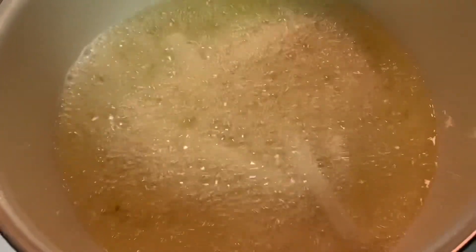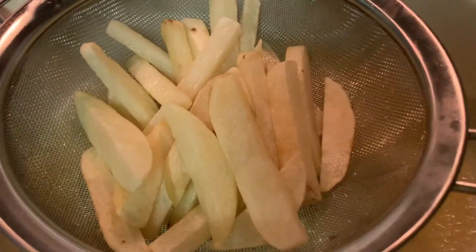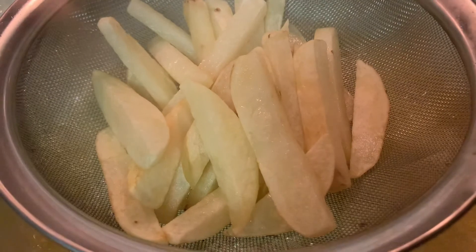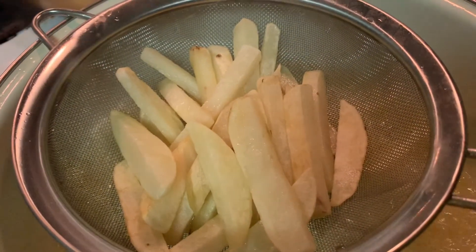Here's my french fry launching the first batch. When it's a little bit golden and brown color you can pull out and let it rest for a while. Here's the first batch — pull them out and dry it on a paper towel.